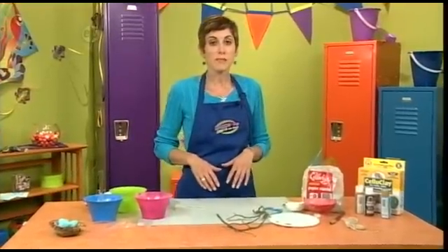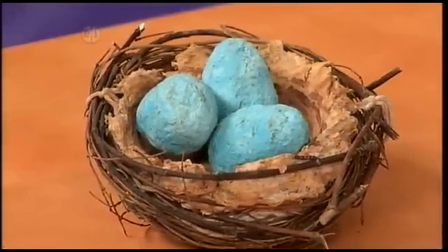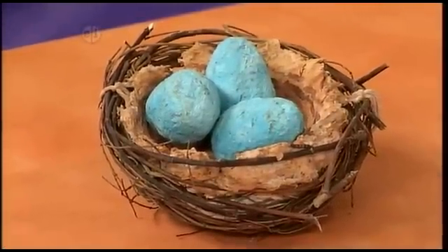Paper mache is the perfect medium for creating a unique little nest like the one I have here. Let's take a look at what you're going to need to make one.